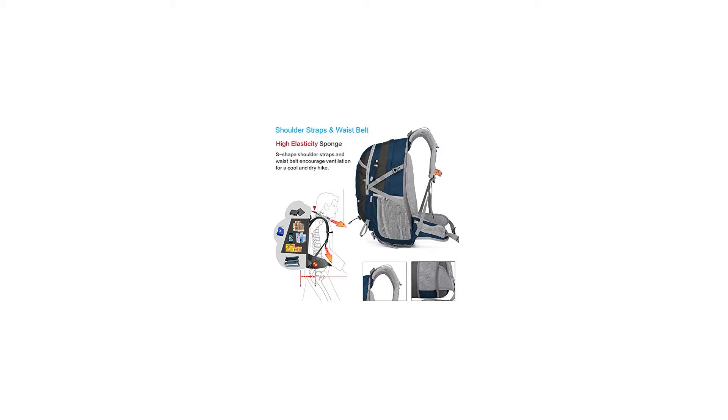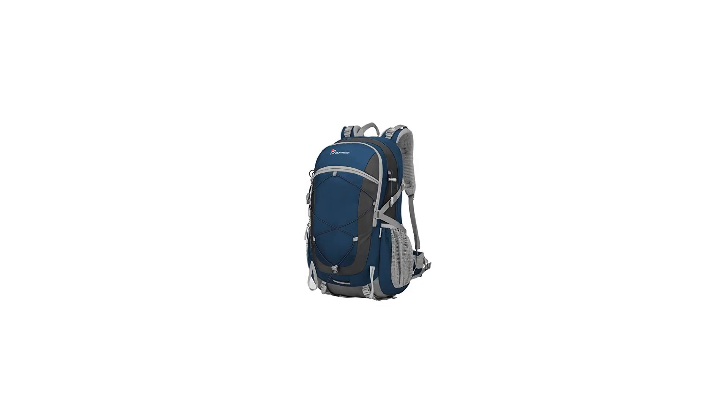Package: 1 Mountaintop Backpack. Front Pocket: the spacious front pocket has organization slots for tools, cards, pens, and your smartphone.